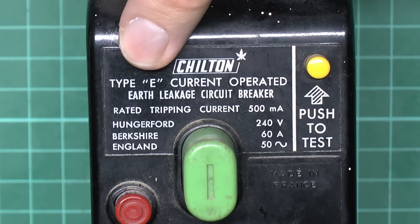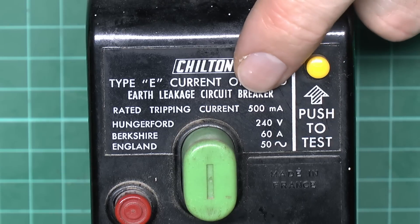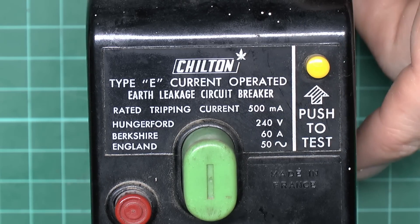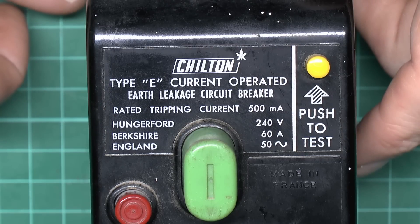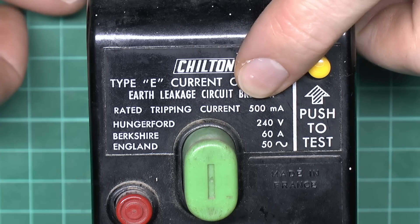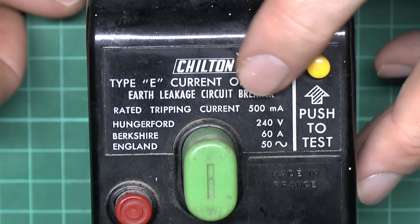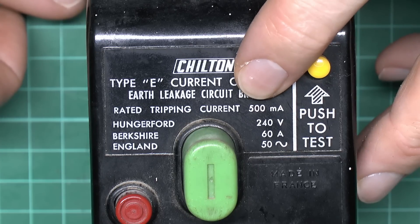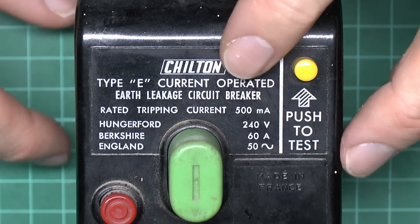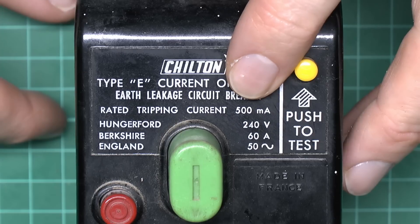This particular one is a Type E, and as it says on the front it's a current-operated style. The tripping current is a rather unusual 500 milliamps, rated at 240 volts and 60 amps at 50 Hz. The company was located in Hungerford, Berkshire. This is a fairly unusual rating because typically RCDs for domestic premises are 30 milliamp, possibly 100 milliamp where earth impedance is high. 500 milliamps is considerably excessive — a 100 watt lamp connected between line and earth would not trip this device, so it's fairly useless for protecting people or livestock.